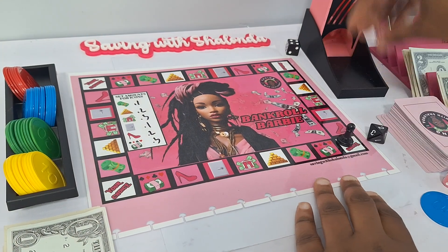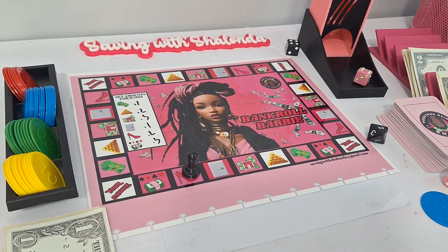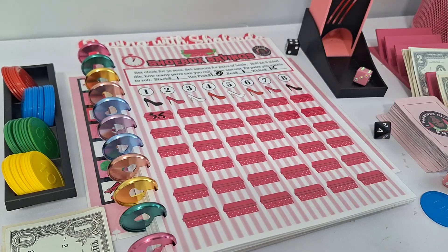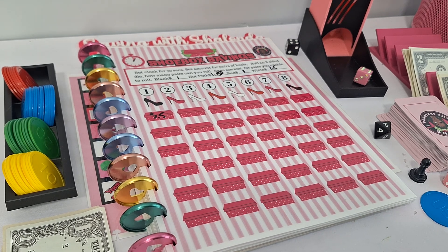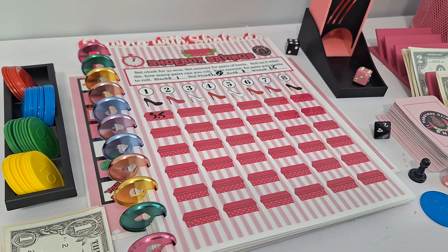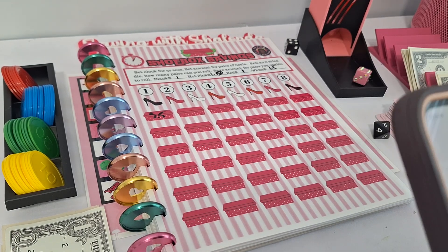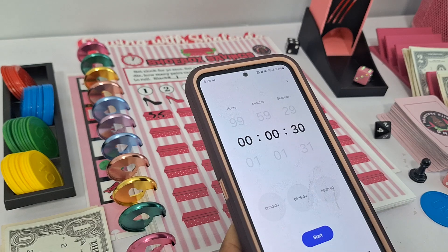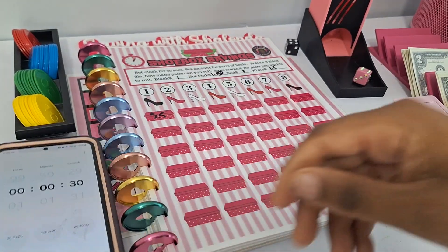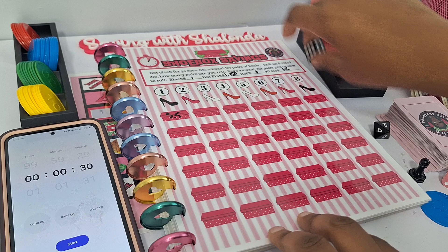We rolled a six on the game board — one, two, three, four, five, six — Shoebox Savings is next. Shoebox Savings is our timed game. I'm going to get my clock set up. We're going to set our timer for 30 seconds. The goal is to roll each of the numbers one through eight on the eight-sided die — whatever ones we don't match, we're going to save for the pairs we don't get.